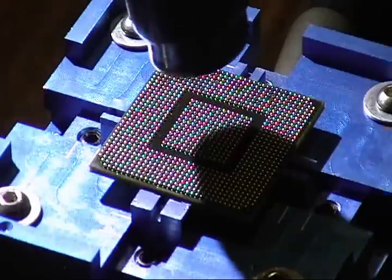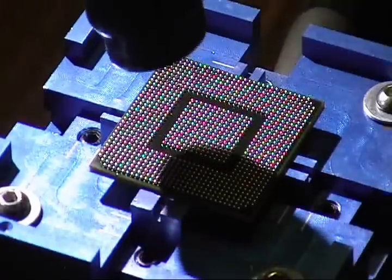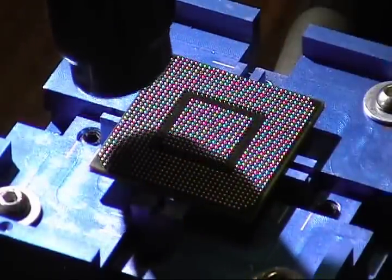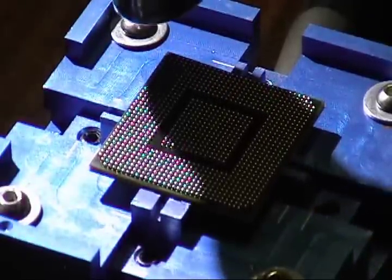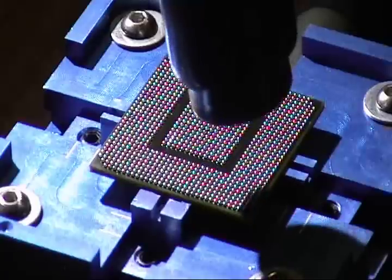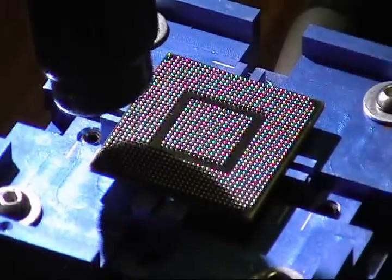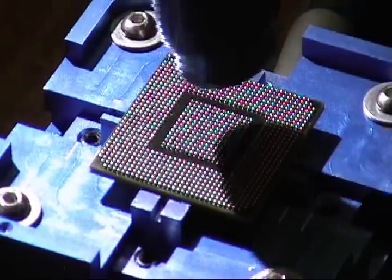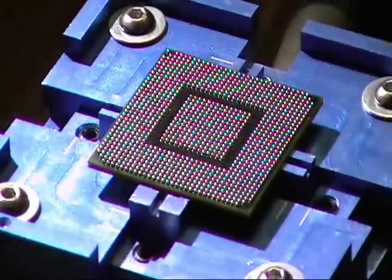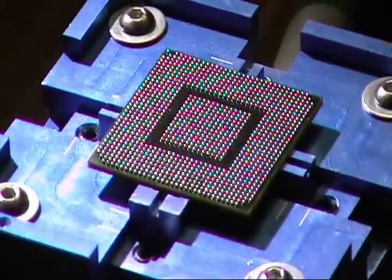Once you've went around, hit the middle and they're all pretty much on there already. Then go around one more time. All right, 8 minutes 55 seconds total with the heat gun on.